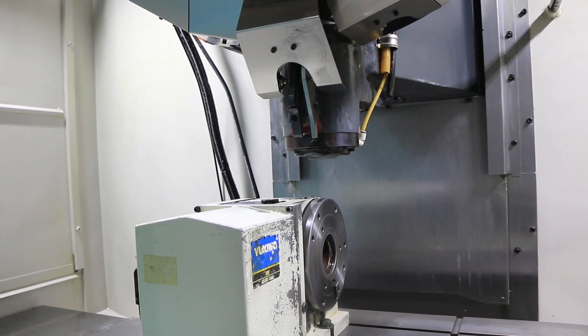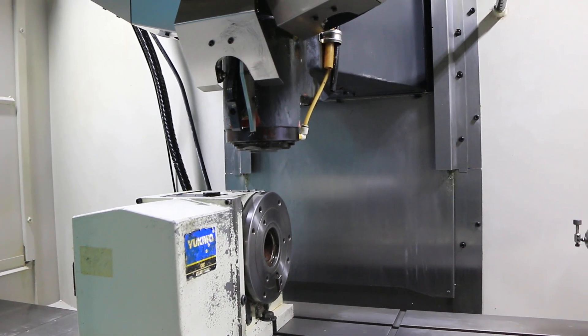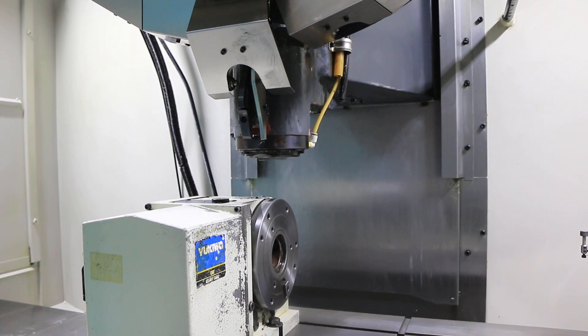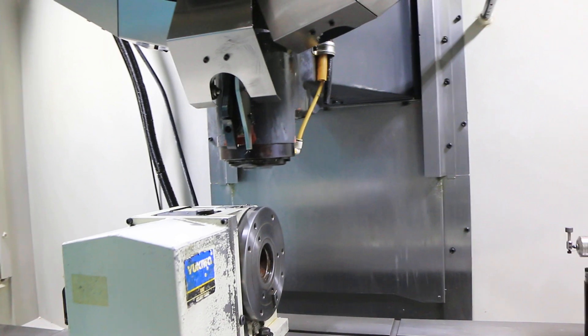2,500 RPM, going up. That's 4,500 RPM. That's 8,500 RPM.